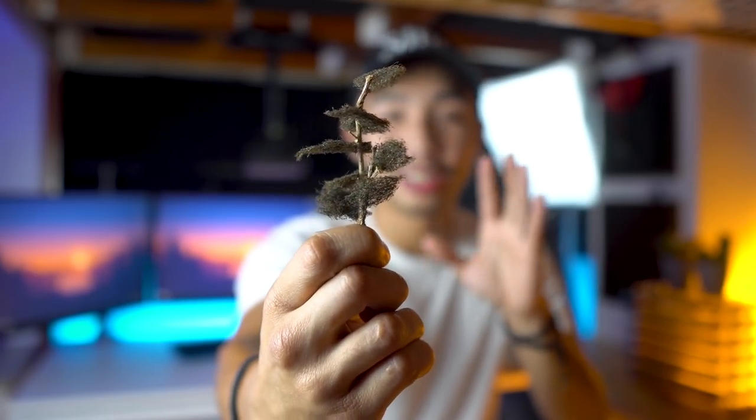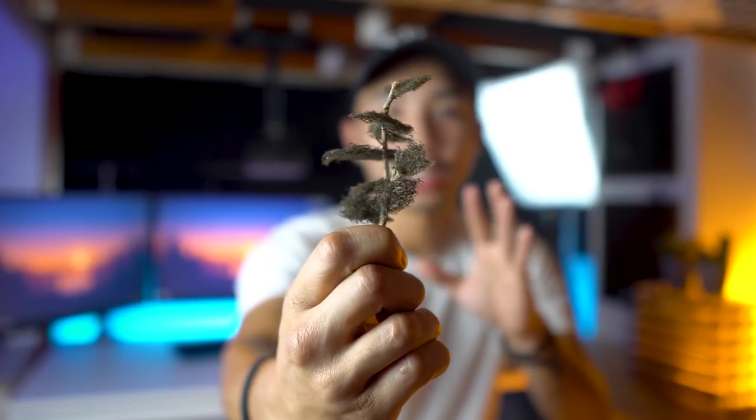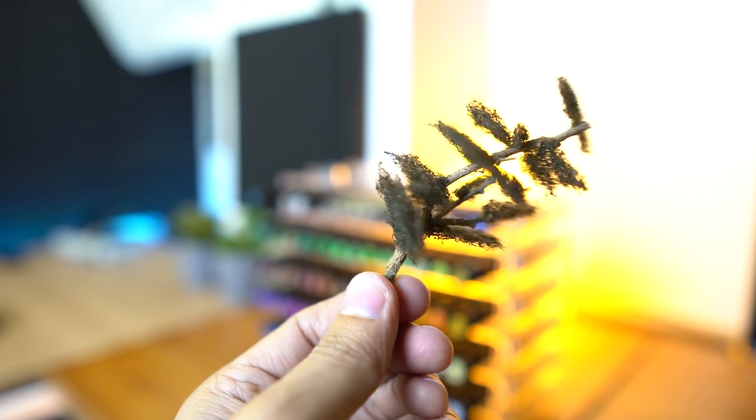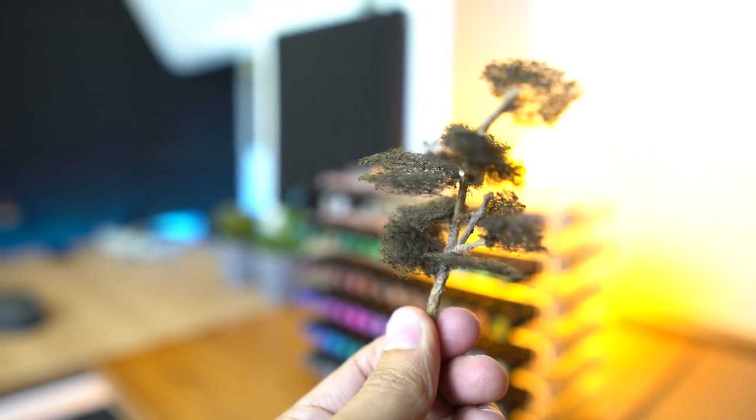I think that looks awesome guys. I'm actually surprised how this one turned out — it's actually pretty good. Now that we have our awesome tree, let's move on to making tiny people.